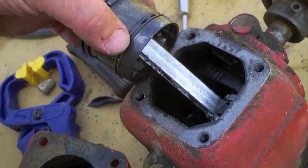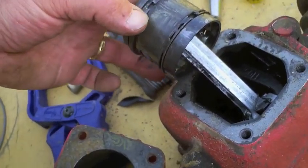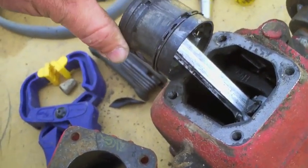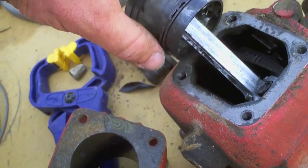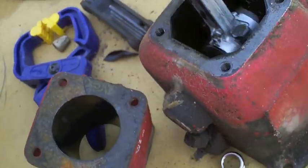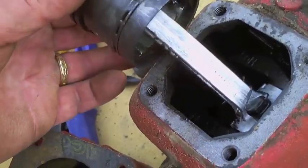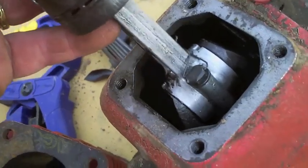Pretty typical in air compressors, at least little ones in my experience. You've got a pair of compression rings up top, and then some scrapers, some oil rings. Aluminum rod and piston, cast iron crank.